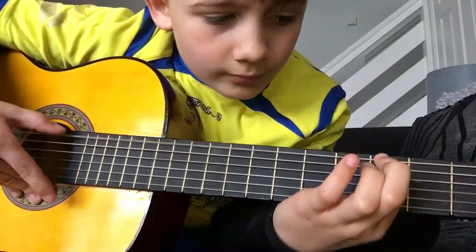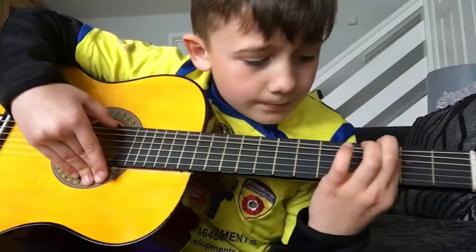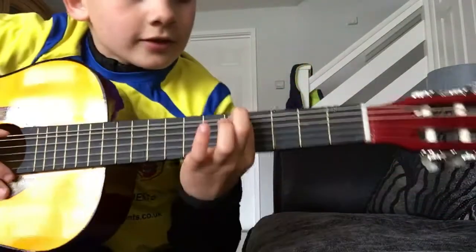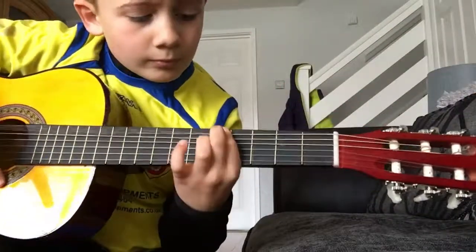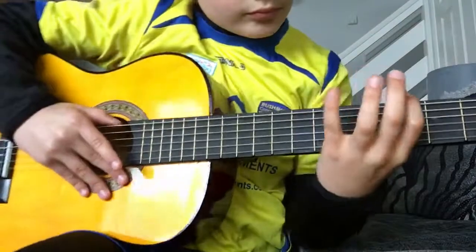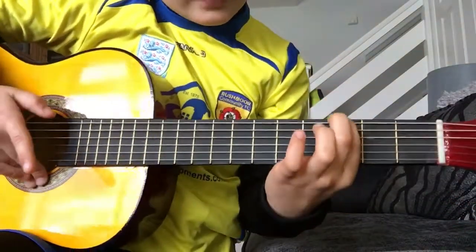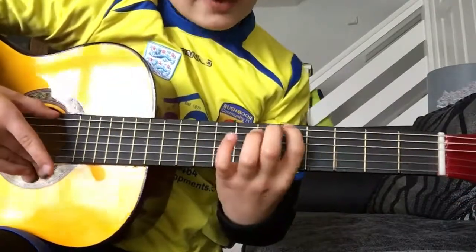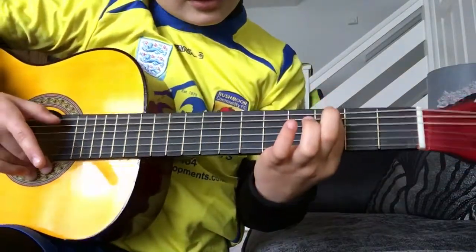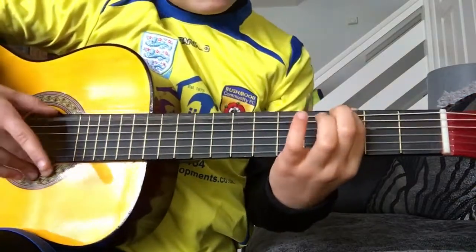It goes: zero, three, then move straight to the fifth fret. Then press zero again, then go to three, then go to the sixth fret, then straight to five, then back to zero, onto the third fret, then back to the fifth fret, then back to zero.